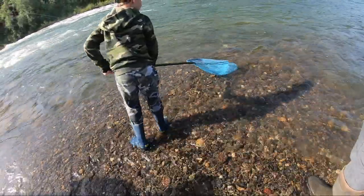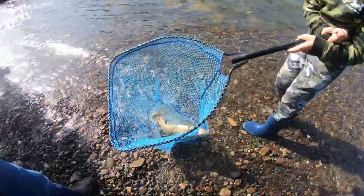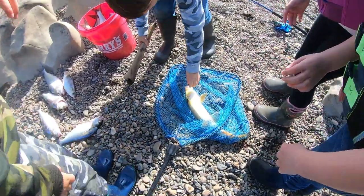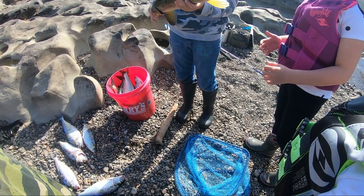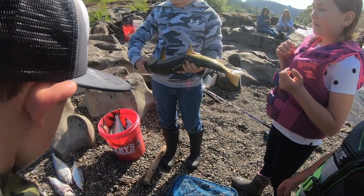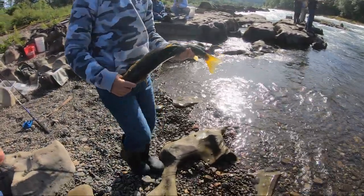Oh yeah, it's a big old sucker fish — look at that thing, guys. Are we keeping it or releasing it? We keeping them for bait? Those ones aren't invasive, that's not a pike minnow. We call them rubber-lipped sucker fish — it's like a mountain sucker fish. Yeah this is a big one, put them in there. He's got a crazy mark on his back.